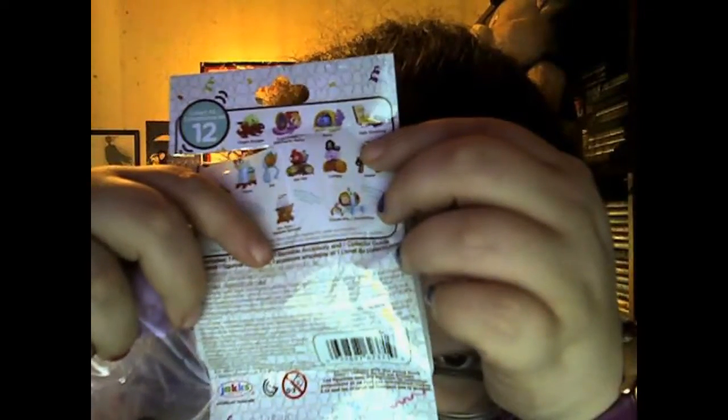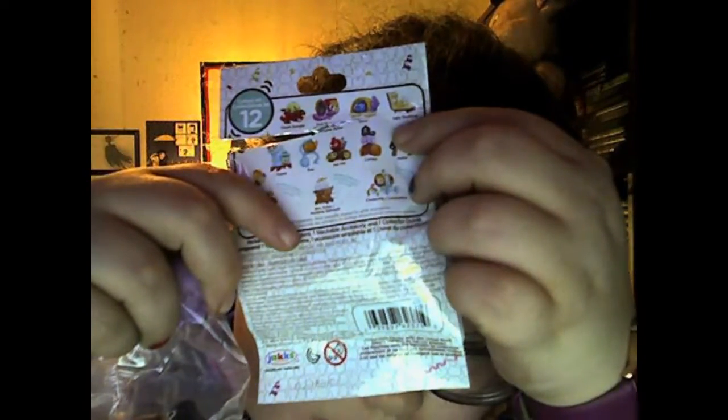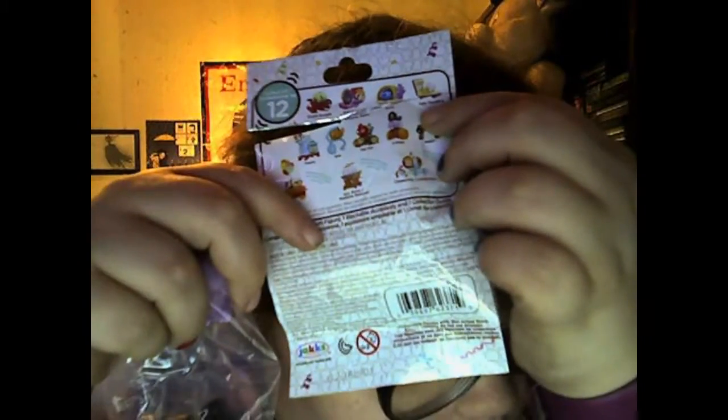We got... oh, is this Dumbo? No, she's called Lumpy. Who's Lumpy? It says on the packaging — which is right here, you guys cannot read it, I'm sorry, the camera is terrible — anyway, it says here that she is named Lumpy.